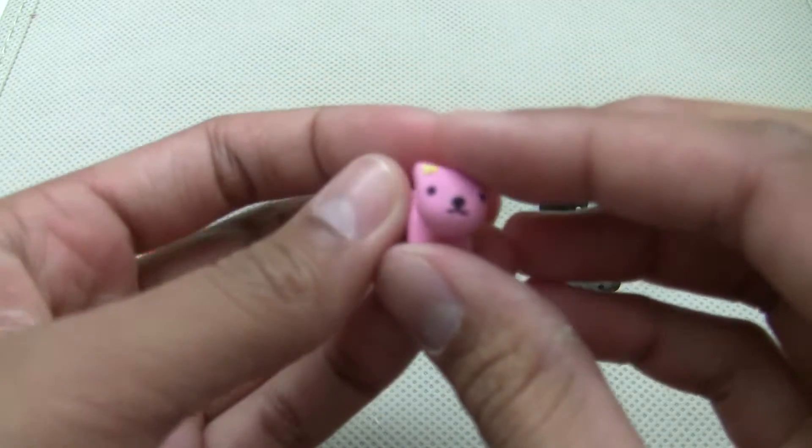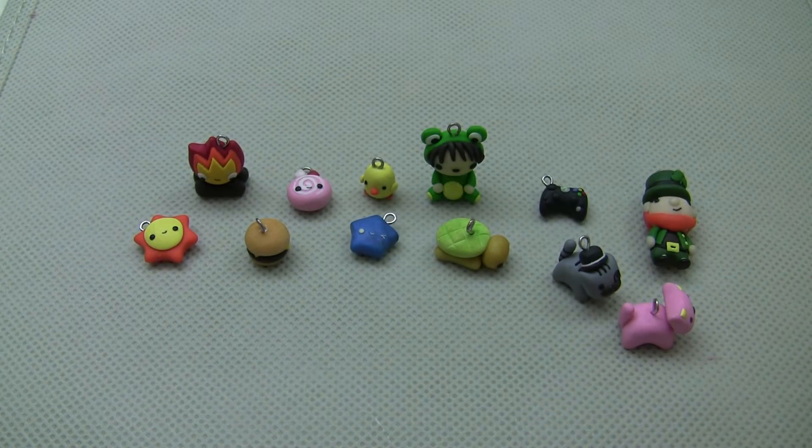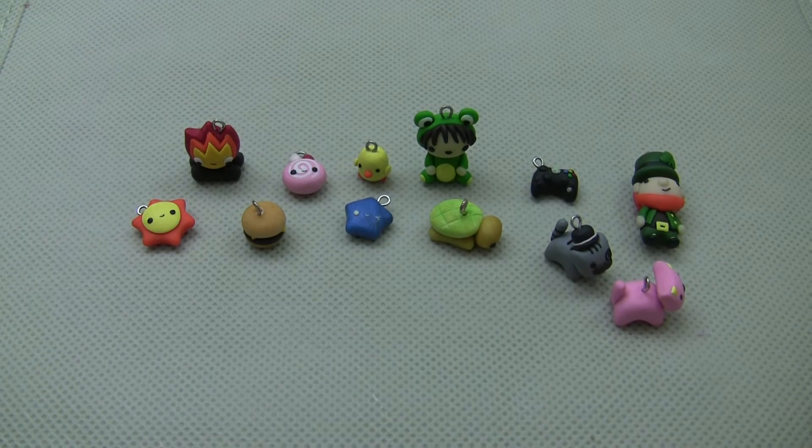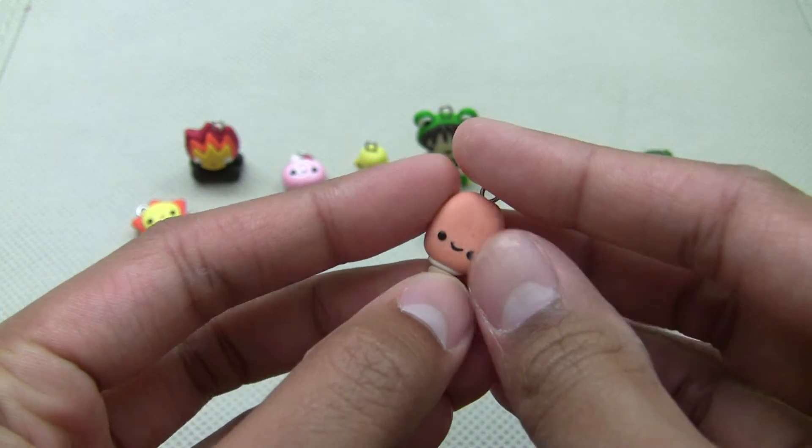Then I have this other cat. It's just a regular pink one. Then I have this orange creamsicle.